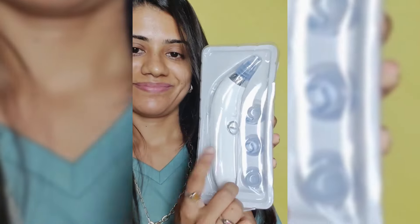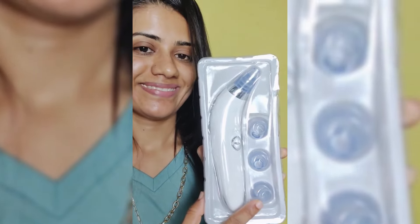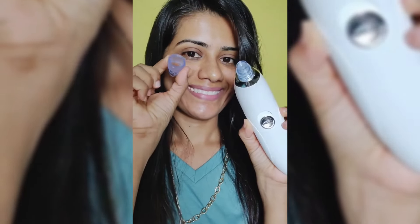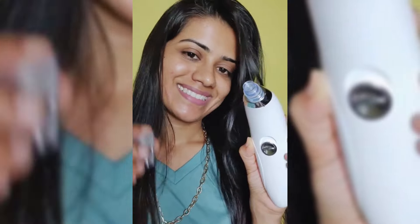So there are 4 suction heads: small heads, large, oval and sonic. So what do you do every day? You can use it for normal dirt and oil. Large heads, which are for blackheads, easily remove. Oval heads, which are for nose corners, easily remove.